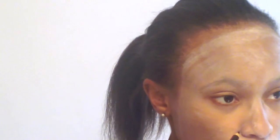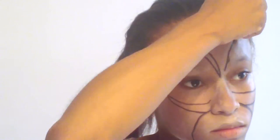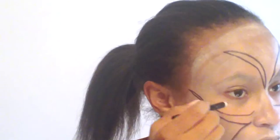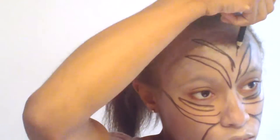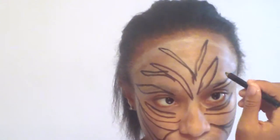Next I used my pencil to make the stripes. Start by drawing two lines down your jaw for the muzzle. Then create a wing from your nose and do the same on the other side. And for your forehead and for the rest of your face. Draw fine lines down your nose.